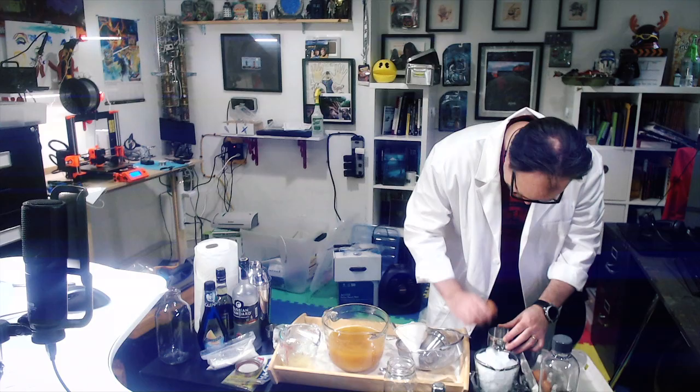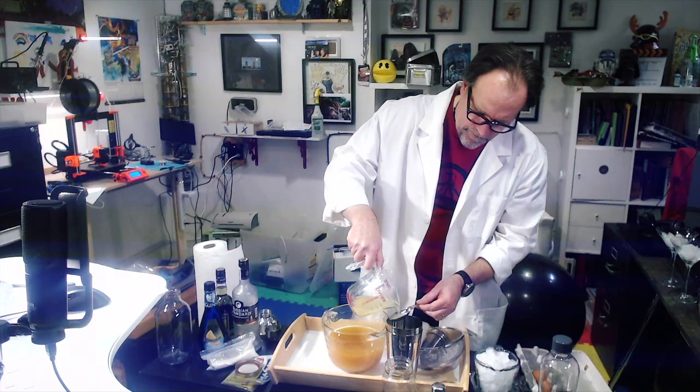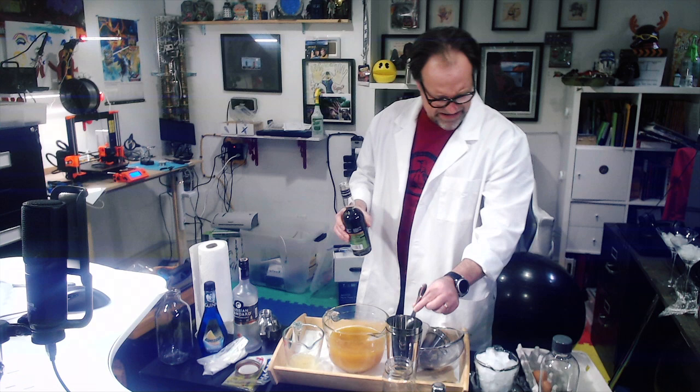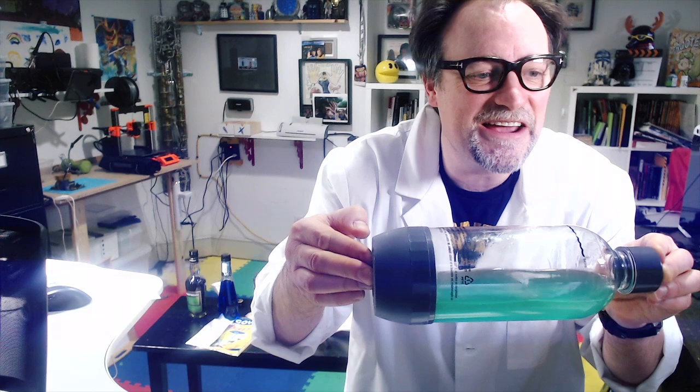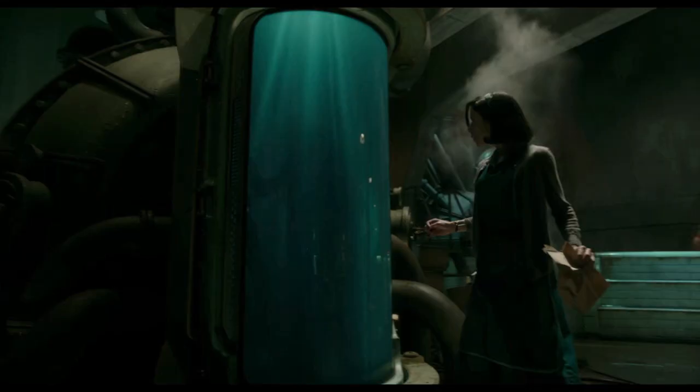Egg white's going in — one tablespoon. Oh god, that smells disgusting. Wow. That is definitely a Guillermo chamber.